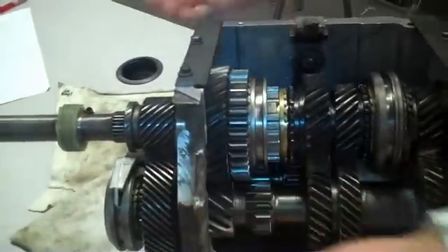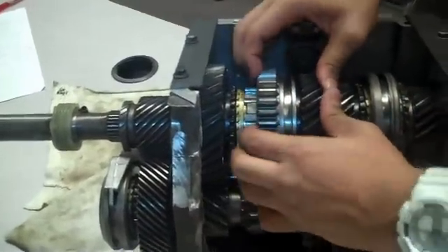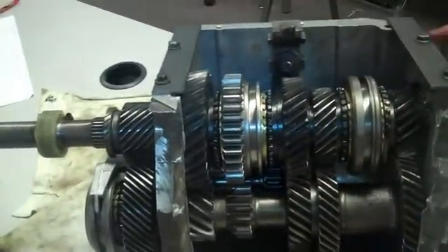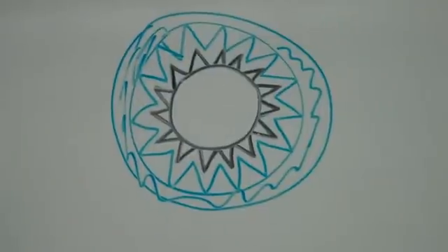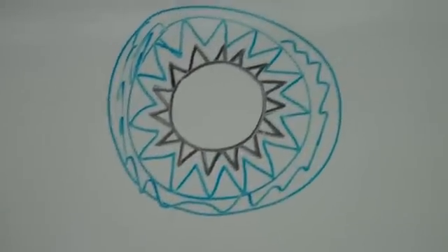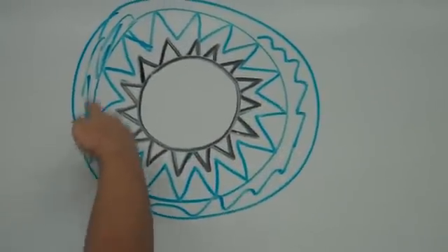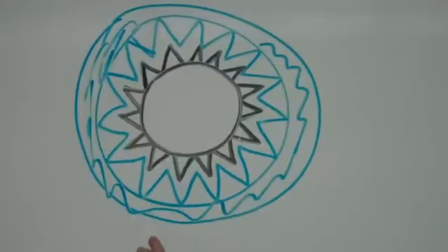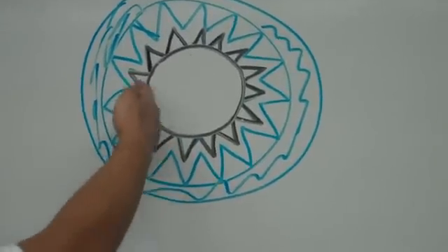First it's in first, then slide back — that's second, then third, fourth gear. This blue gear is going to be our collar and it has splines on the inside. And this black gear here, that's our synchro and it has splines on its outside.